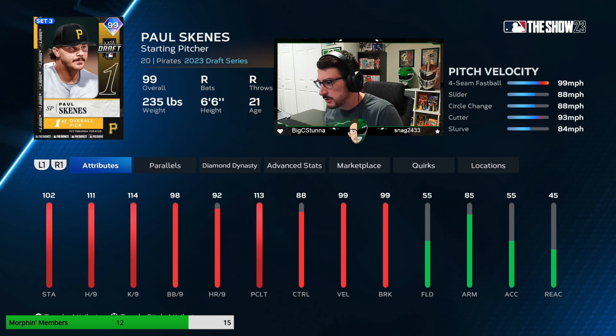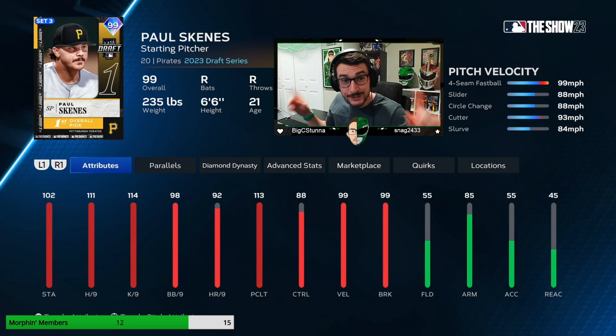Looking at his attributes — he's got great attributes. 111 hit per nine, 99 velo, 99 breakies. Control and BB per nine are very good. His pitching clutch is excellent. His K per nine is great. Stamina 102 — I don't think stamina really matters much this year. He'll probably go six, seven innings. If he's cruising, he'll go more. But let's go put Paul in a game and let's go win.